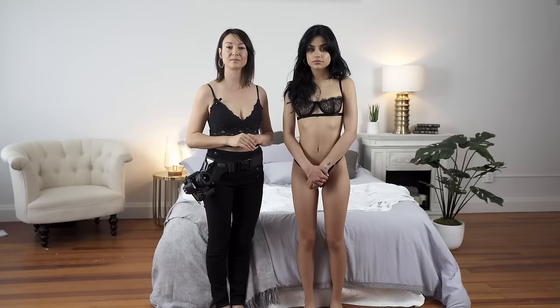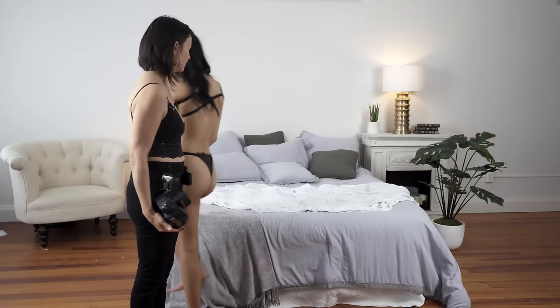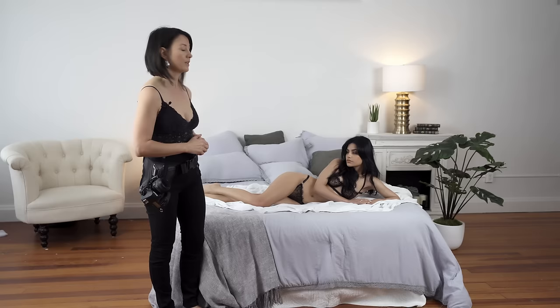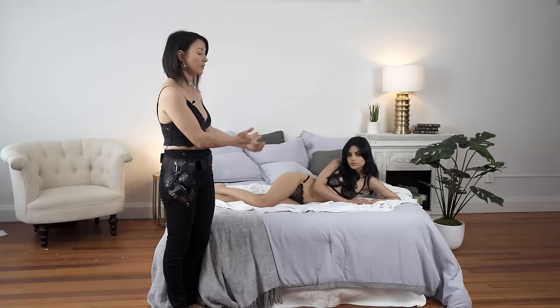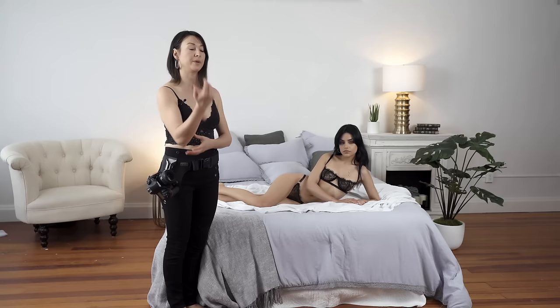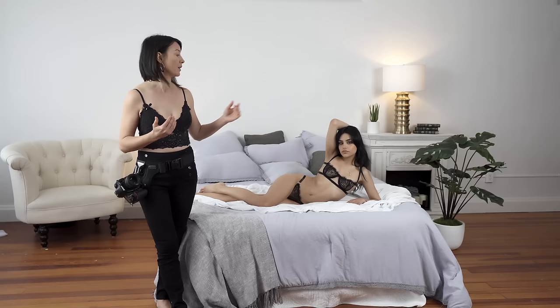Now we're going to work on pose number two: laying on the side pose. With the same placement of legs, we're going to focus on posing her arms mainly. Hannah, lay down on your side and do the same leg positioning. From here we start posing her arms — we want to lift her body a little to accentuate this curve. Bring that elbow a little bit closer to your body. We're lifting her body and creating a triangle by bending another elbow and bringing it up to her hair.